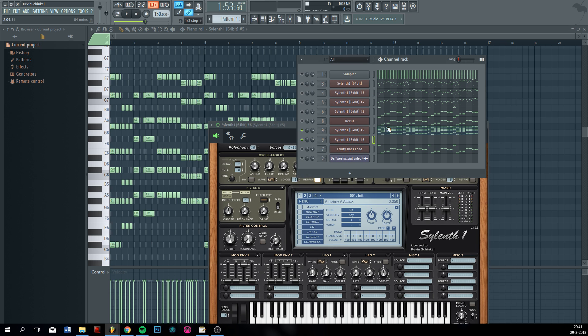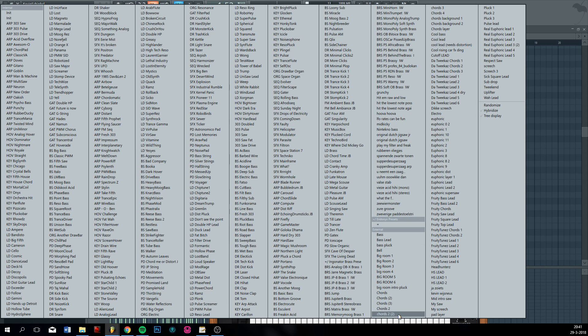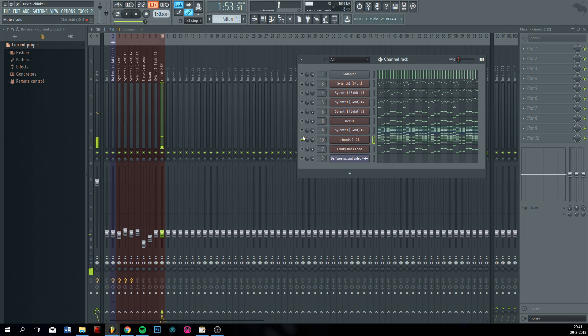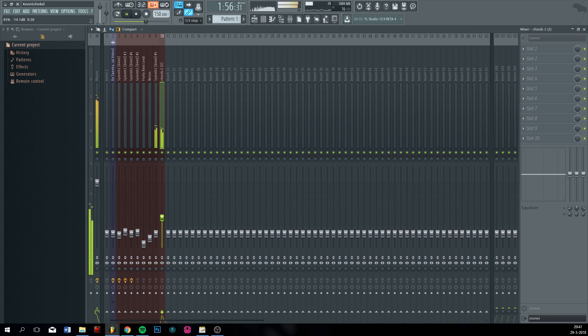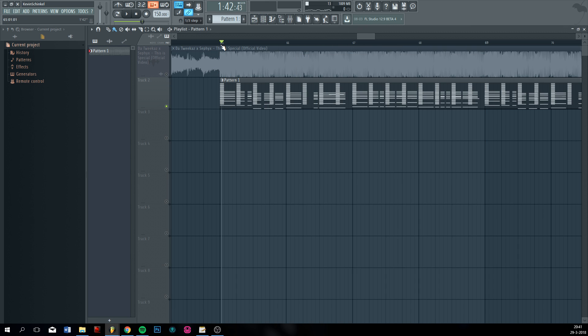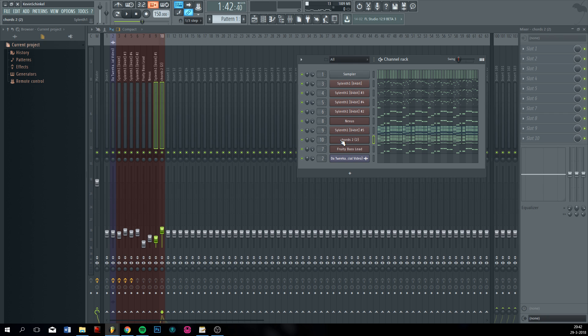So do this again, and again I'm going to use a preset because I really like this kind of chord lead. In my opinion it sounds very good. Okay, not really special yet, but that's when we get into the processing of the leads.